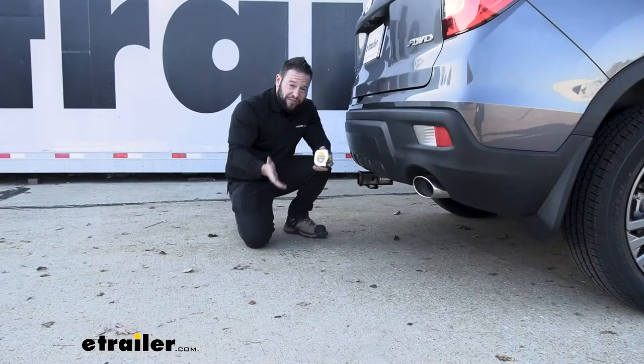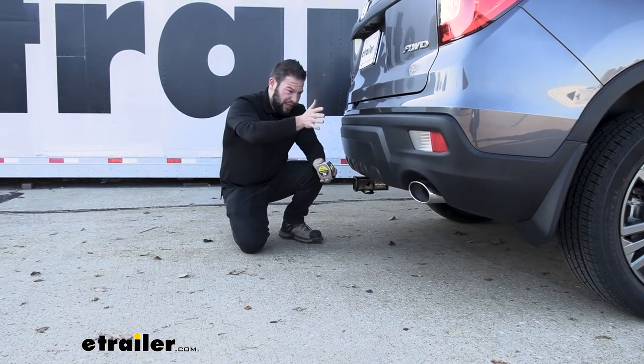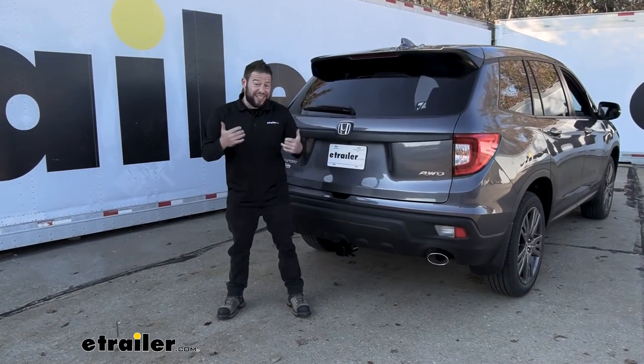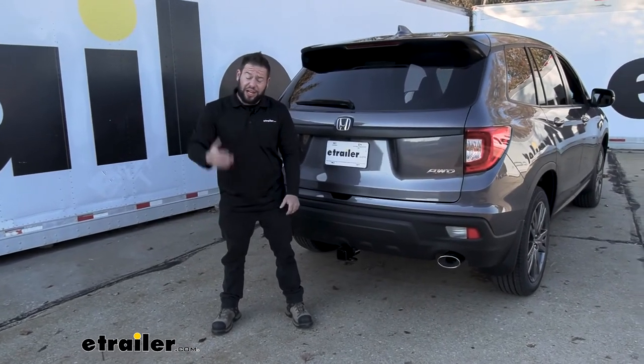That helps us figure out if you have any accessories that fold up towards the vehicle. So if you have a cargo carrier that folds up, make sure you have plenty of clearance from your bumper and that accessory. Overall, it's going to be a very helpful accessory to add to your vehicle, and it doesn't take that long to get installed — it was pretty easy, just a couple of bolts. Check out how we did it.